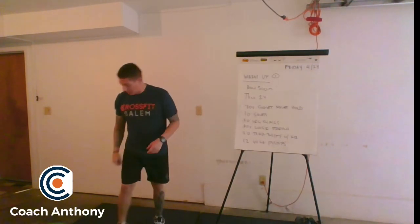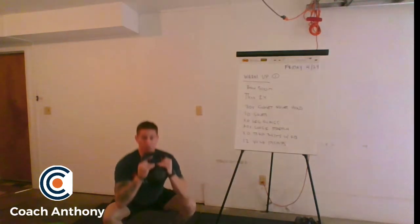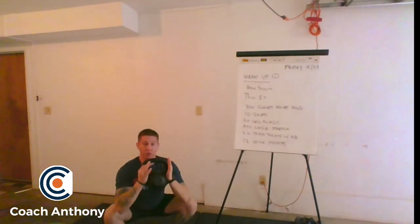With that goblet squat hold, we're going to use a comfortable grip. We're going to hang out in that squat hold, counting 1,000 to 1,000, all the way up to 30.